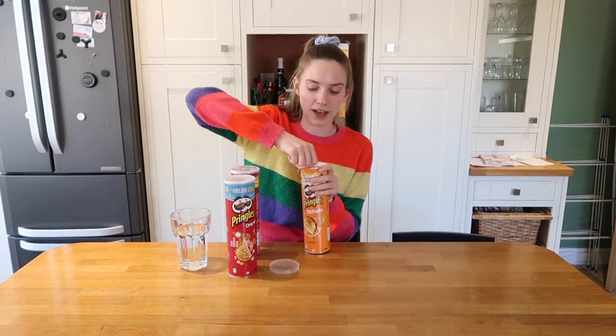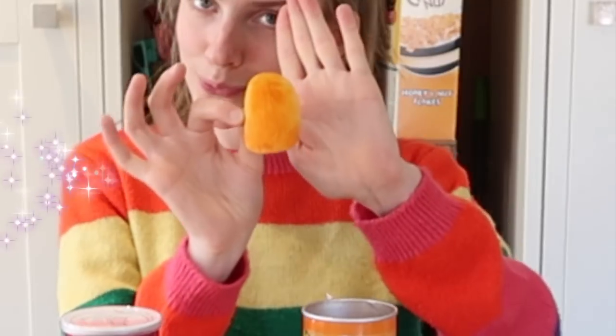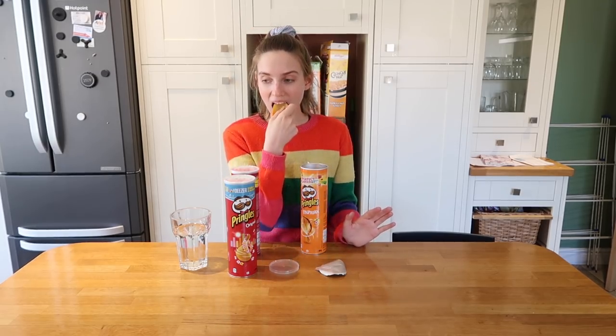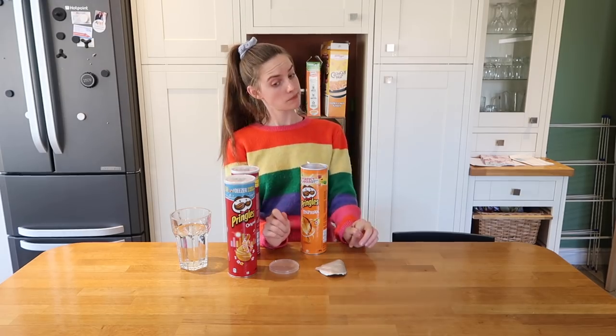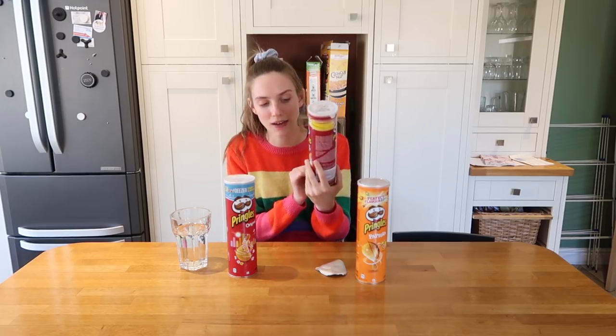We're going to try the paprika flavour first. Let's have a Pringle — it's a little bit orangey, wow, it is fluorescent! That is the same colour as this table. The taste of something... they are good. I love that. That is great!